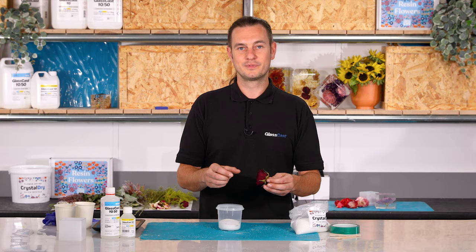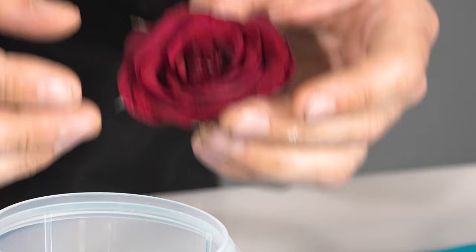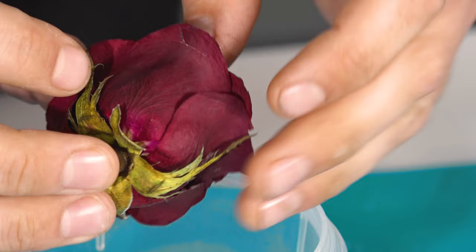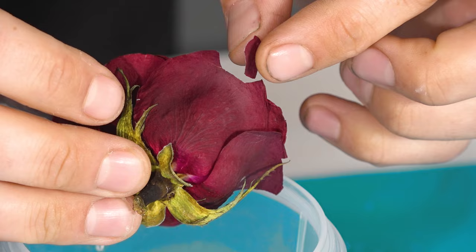My rose is looking great. It's fully dried out and it's retained its shape really well. Although the colour has changed a little I think it still looks beautiful. Before I move on, now is the time to remove those damaged petals. If you do have broken petals like this it is best to remove them as the resin can seep inside the petal and give it a wet or transparent appearance.